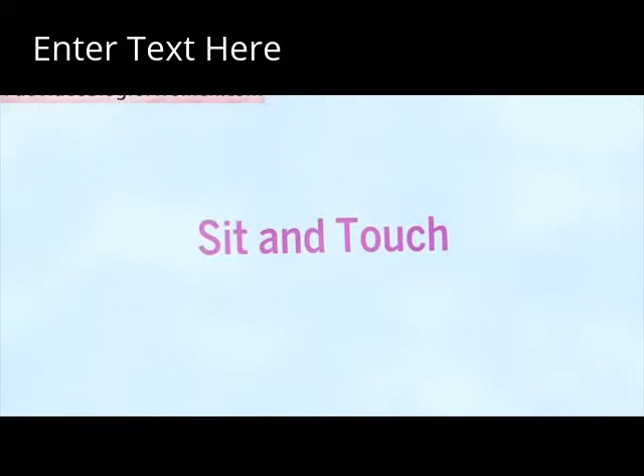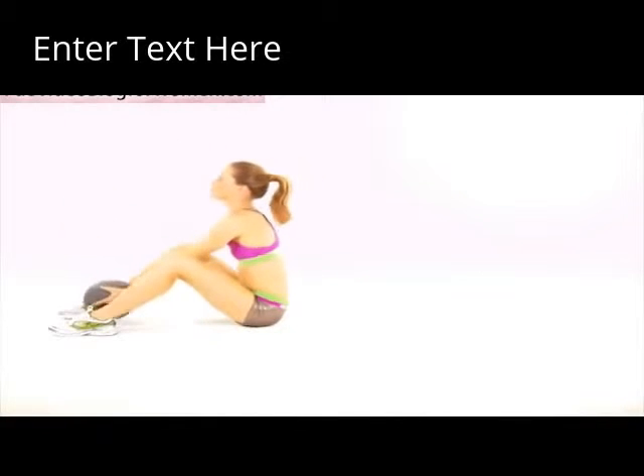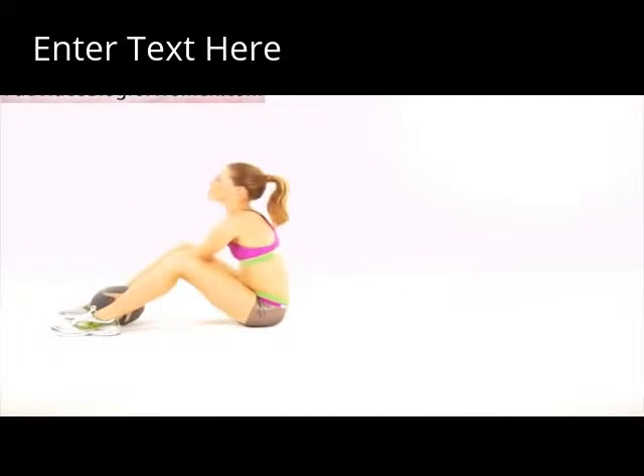Sit and Touch. Lie face up on the floor with your knees bent and extend the ball above your head. Then sit up all the way and tap the ball between your feet. Return to start. Do two sets of 8 to 12 reps.